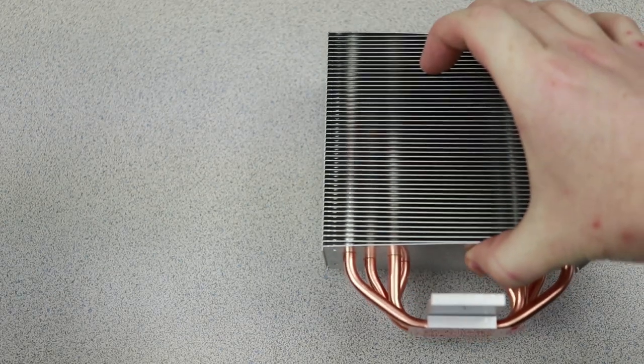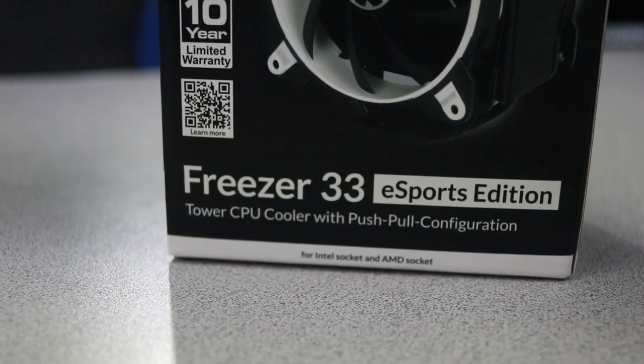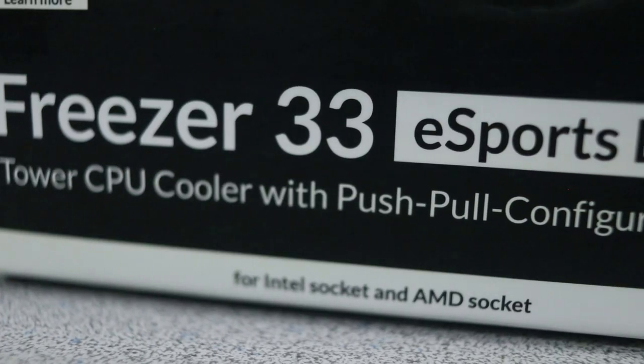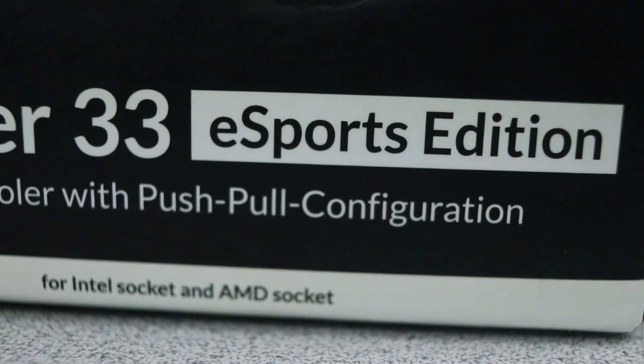A few weeks ago, I reviewed the Arctic Freezer 33, an inexpensive tower-style cooler that yielded some impressive thermal management. Recently, Arctic released an aptly named eSports edition of the Freezer 33 to utilize their new Bionics F120 fans.